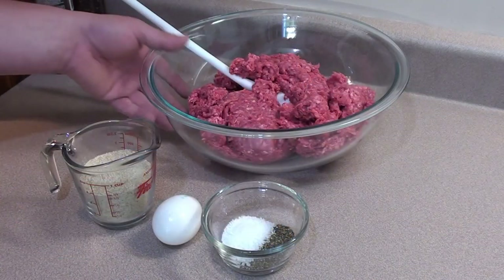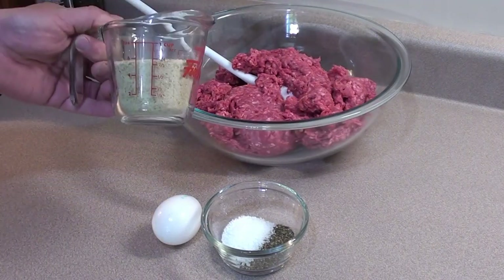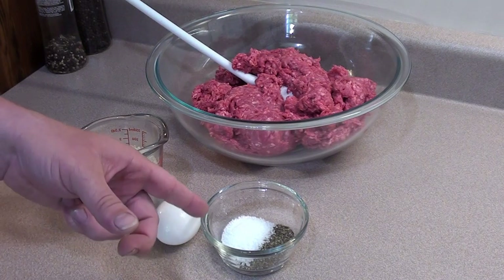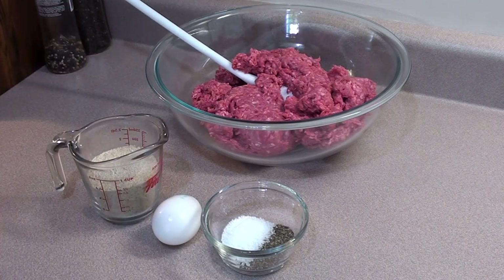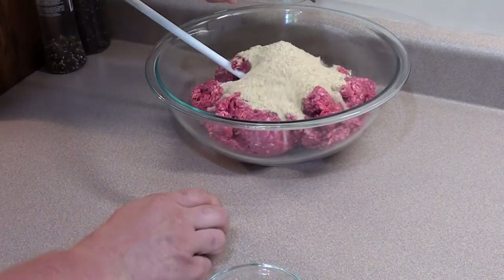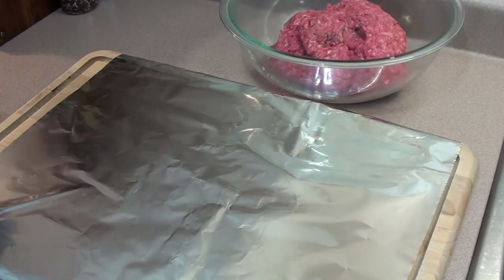Barbecue food for you today, showing everyone how to make a meatza. Let's get started. Start with two and a half pounds of fresh ground beef. To that we're going to add three quarters of a cup of dried bread crumbs, one large egg, and a tablespoon of salt and pepper. Get that all mixed together.